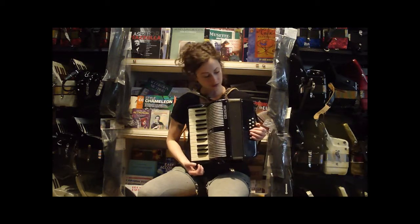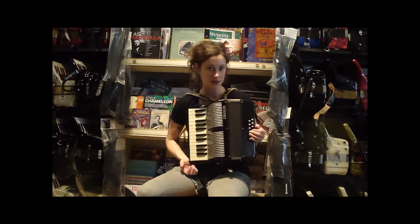This is a Francini accordion, nice little 12 bass here, Italian made, 25 treble keys, 12 bass buttons.